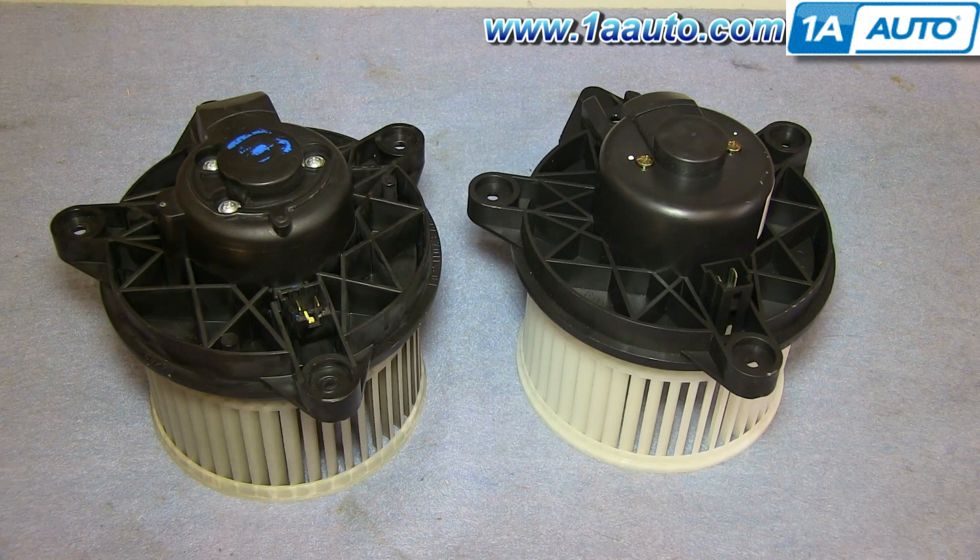The old part's on the left, and the new part from 1A Auto is on the right. You can see they're identical — same mounting points, same everything. It'll fit exactly the same.